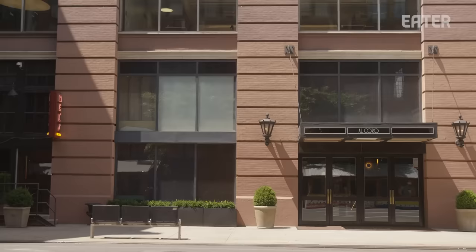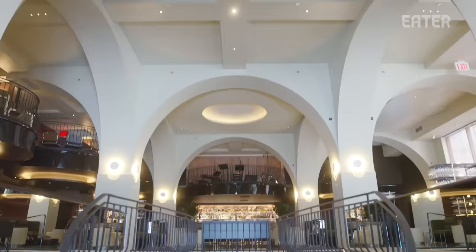When we started working on this restaurant we decided that we wanted to change often, because we wanted to invite people back in for something new.